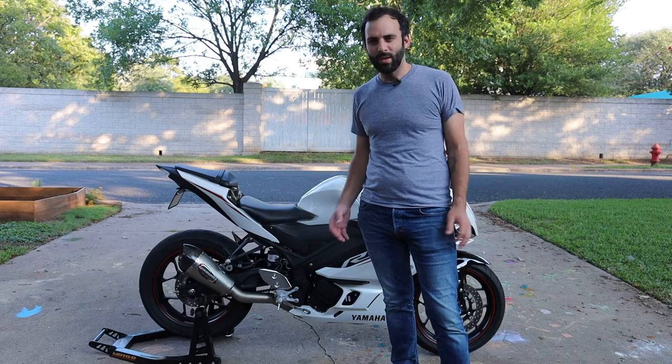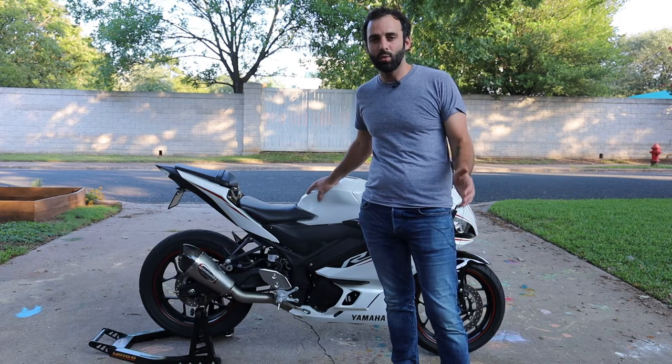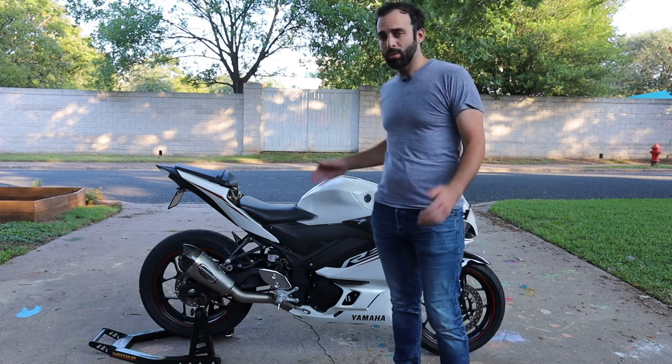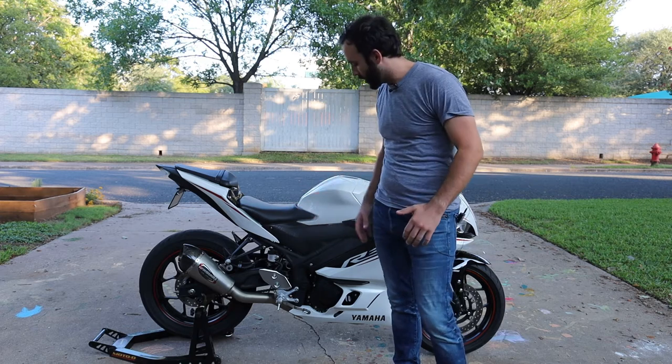Hey everybody, thanks for tuning in to another video. Today I'm going to show you how to change the oil on a 2019 and 2020 Yamaha R3. It should be pretty much the same if you have a 2018 or older model, because they haven't changed much as far as the motor goes.